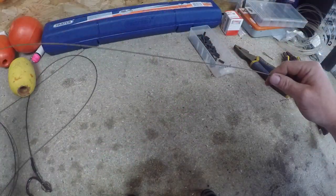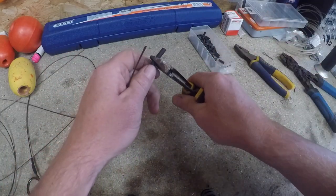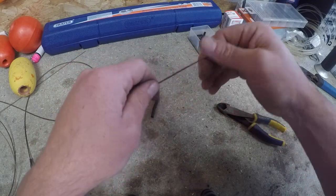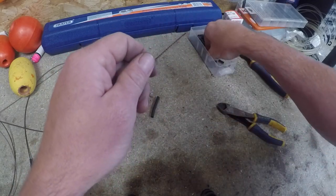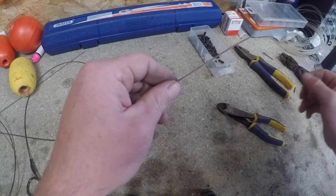Come to the other end and we're going to do exactly the same again. Take a section of heat shrink tubing, cut it off, put that on there, put a crimp on, and then another crimp. Then this is where the thresher trace differs a bit.